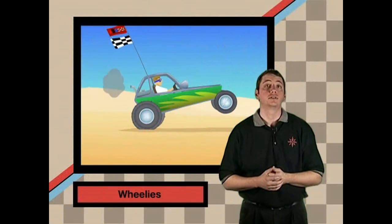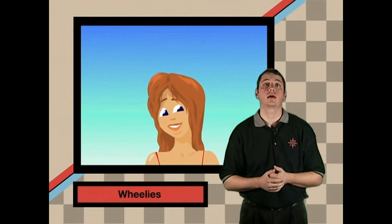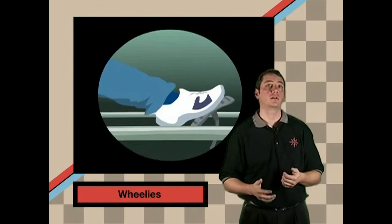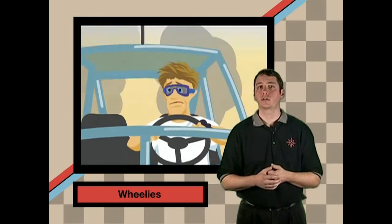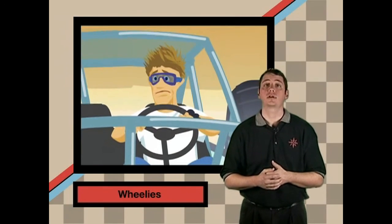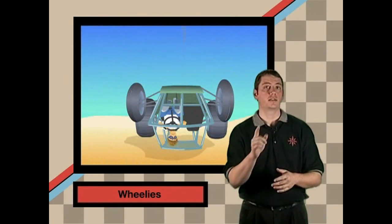A lot of us like to do wheelies and jumps. This can be hard on your equipment, but if you do them, keep one thing in mind: stay in control of your vehicle. Wheelies are fun, but remember you may have blind spots in front of you. Watch out for other duners and obstacles and make sure you have a clear path in front of you. Hoods and solid floors on buggies may obstruct your vision even more, so know your limitations. Use caution and just have fun.